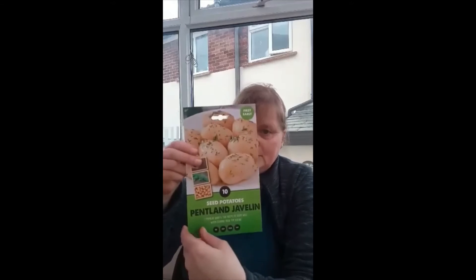Hiya, it's Peep here. I want to show you how I chit my potatoes. I bought some potatoes from my local garden center and this one is one of them. It's Pentland Javelin. It's an early potato but to give them a head start I like to chit them.